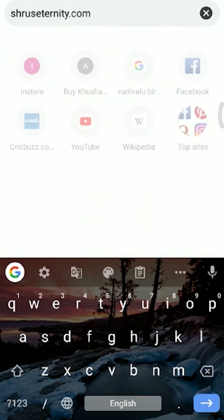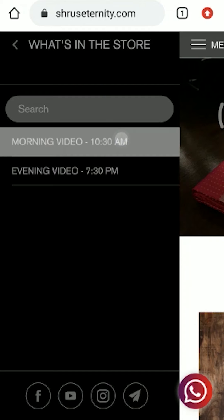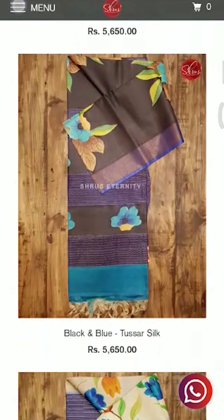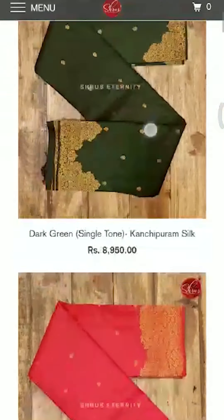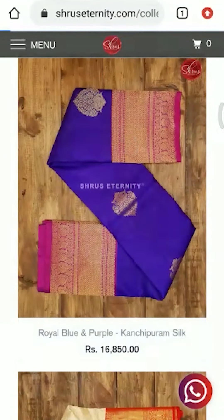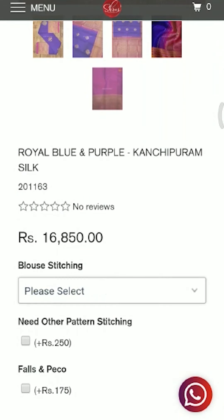For those looking to buy sarees from our website, you can directly go to trueiseternati.com. You'll find menus on the left and on the top — silk room, daily drape, live sarees, salwars, pavade, and 'What's in the Store' menus. You can click on those menus to find sub-menus appropriately named with the material name, so you can easily find them, look at the sarees you'd like to buy, and proceed to pay. Blouse stitching and false pico options are also added in each of the products, so you can select whatever you want and proceed to buy.